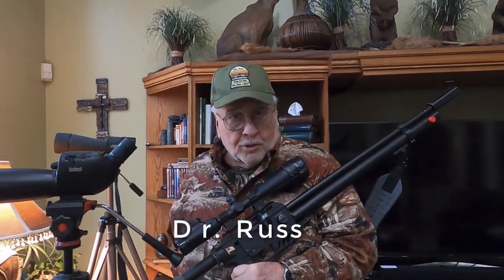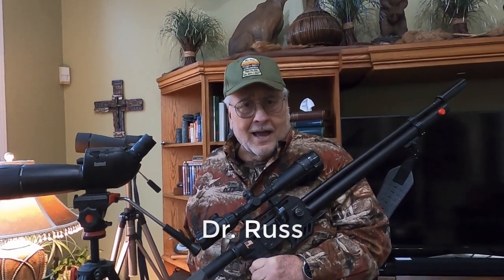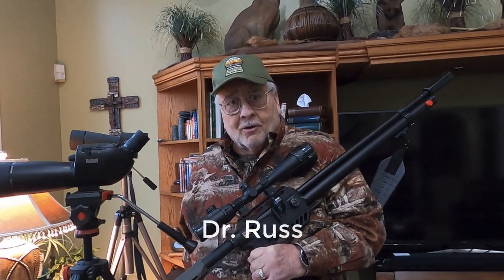Welcome to another one of Dr. Russ's Air Rifle Adventures. I think this is episode 109. You're in pretty good company — over 1 million views have happened on our channel from all over the world.